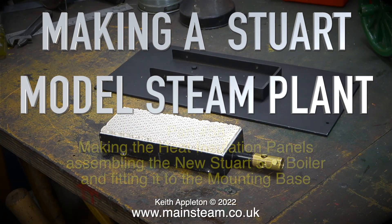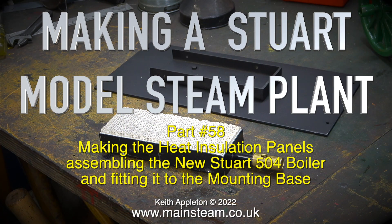Welcome to Making a Stuart Model Steamplant, this is part 58. Making the heat insulation panels, assembling the new Stuart 504 boiler and fitting it to the mounting base.